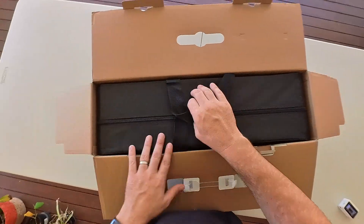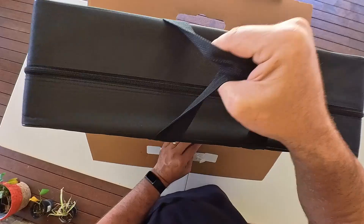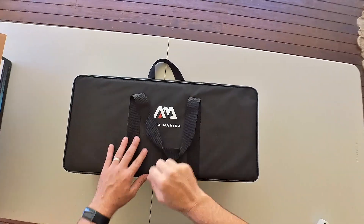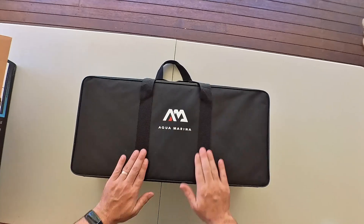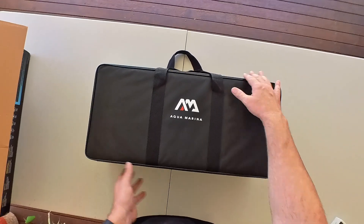The first thing you notice is it's in a really nice carry case and it's branded too. The handles are really rigid, they're sewn in, nice material, and it's a hard case so it's well protected.